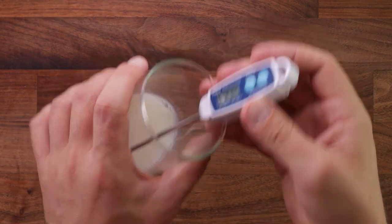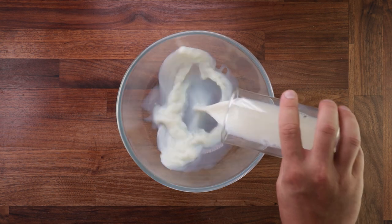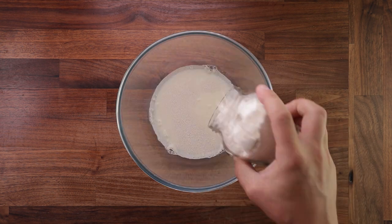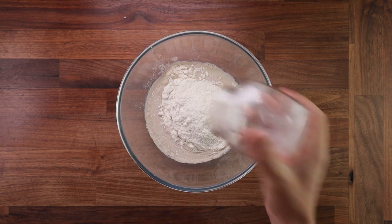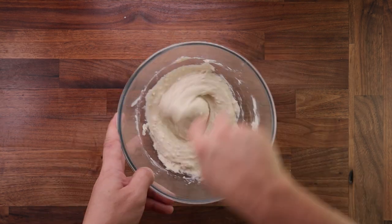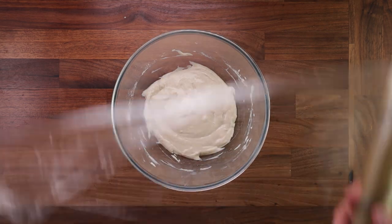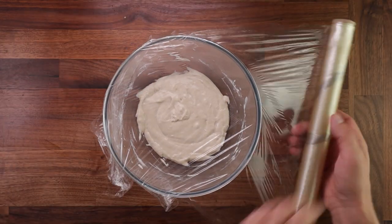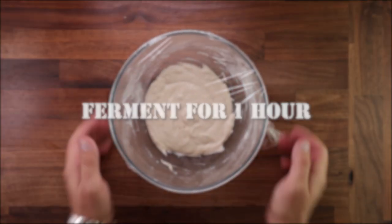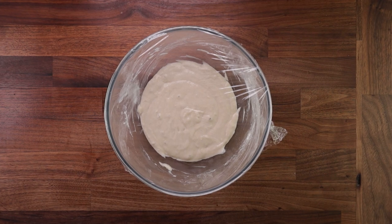Now before we begin, my kitchen is around 23 degrees C, so I want my milk to be around the same temperature. Right before we make our main dough, we need to make a pre-ferment called a flying sponge. We'll use all of the milk, all of the yeast and a little bit of the flour. The process is very simple — just mix it all together, cover it up and leave it to ferment.